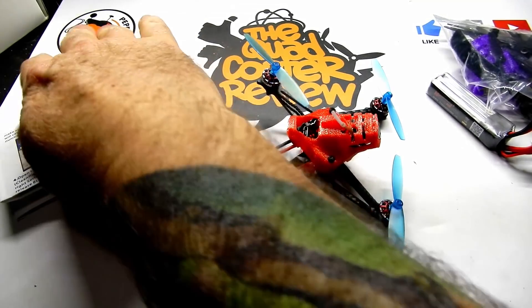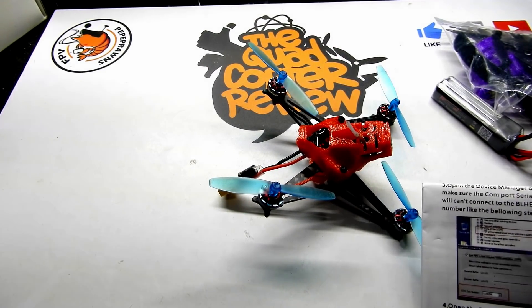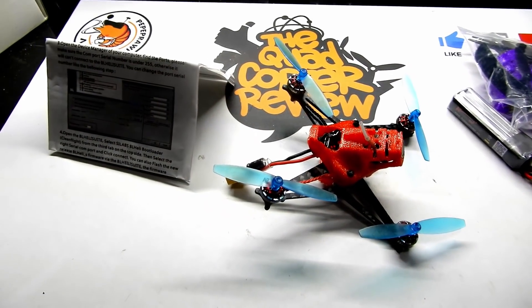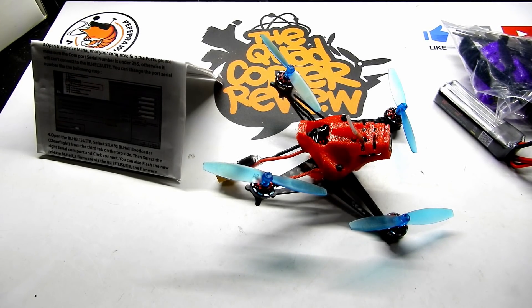Very simple to bind. There is no bind button — you just type the bind commands into the CLI of Betaflight, which you'll find in the manual, and you can bind right up to your receiver with your controller no problem. It is 5 amp continuous ESC with a 6 amp peak, handles 2 to 3S, and is able to run D8 or D16 if you're running FrSky.